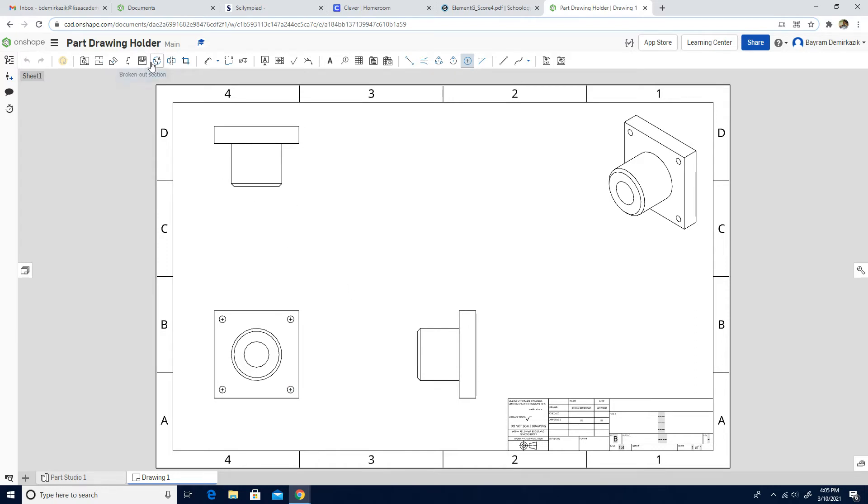Next, I'm going to use Detail View. I'm going to click the Detail View tool and click the center of this area here. Then I'm going to move and place it here.